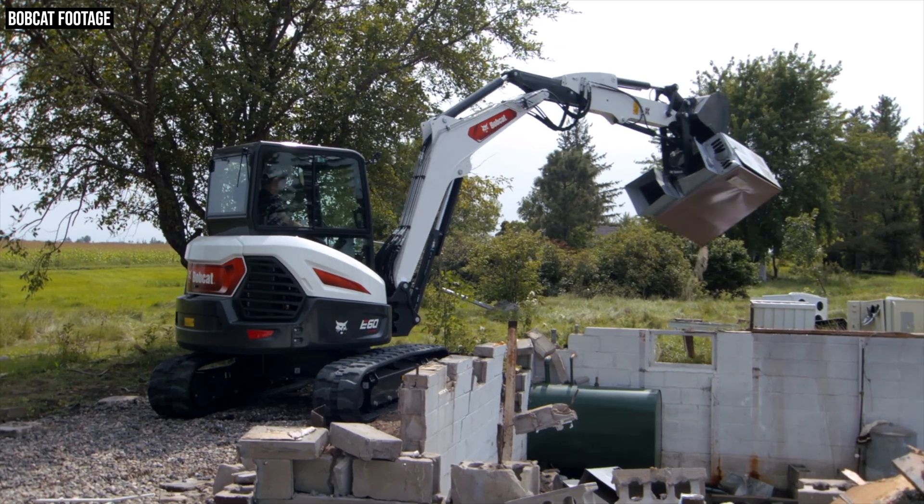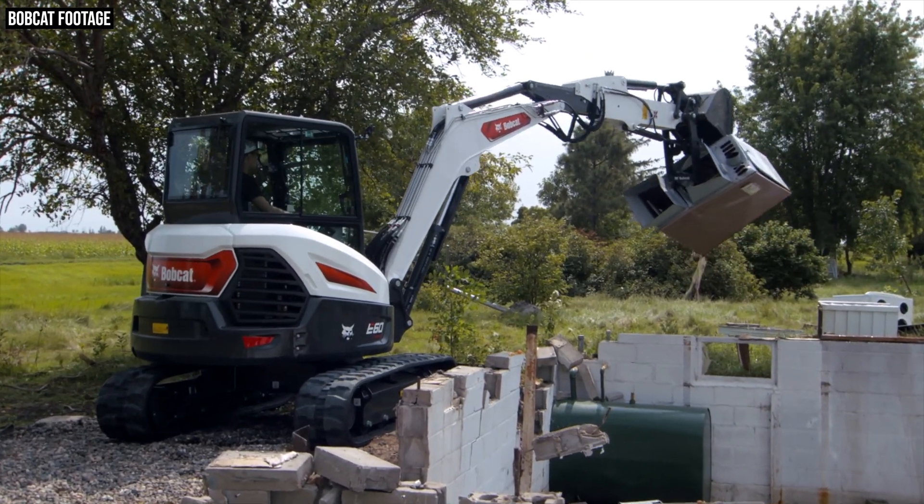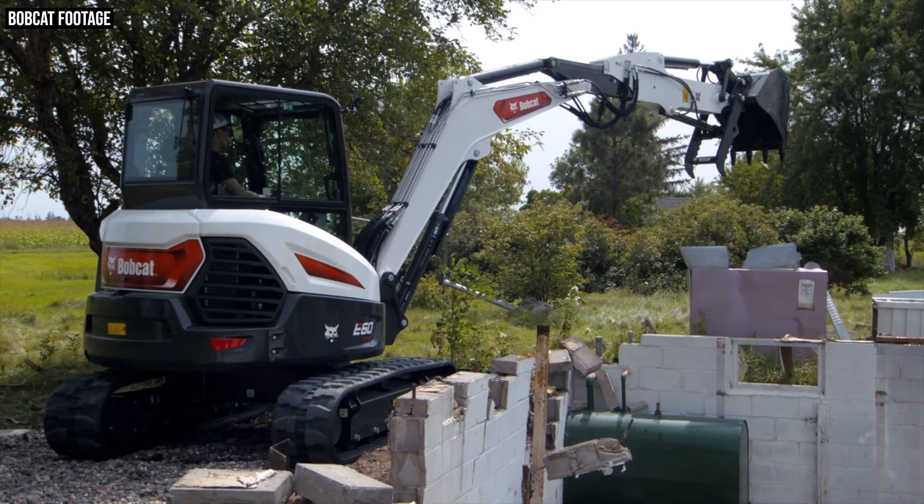Bobcat has also implemented a new cooling system on the E60 with a side-by-side heat exchanger design, meaning more cool air hits the engine. With a stacked system, airflow moves through one cooler into the next, so the second cooler doesn't get fresh, cool air. With the side-by-side design, fresh air comes into both coolers equally — making it a much more efficient system.